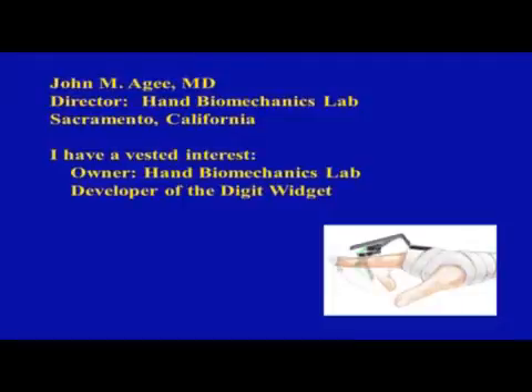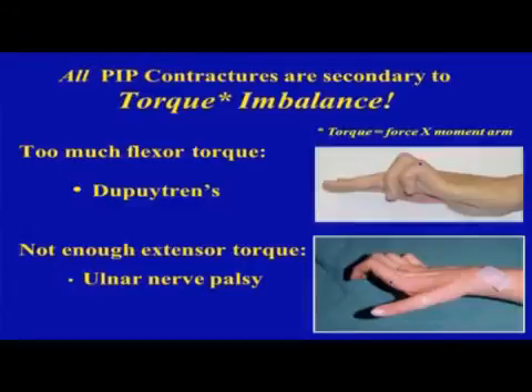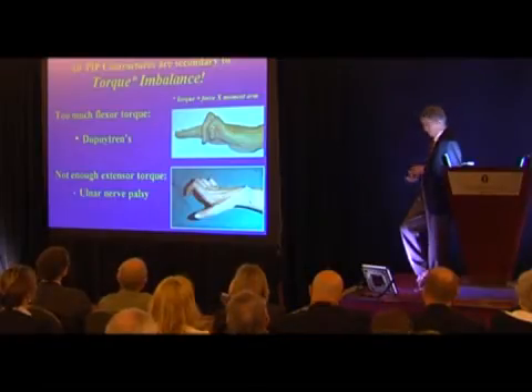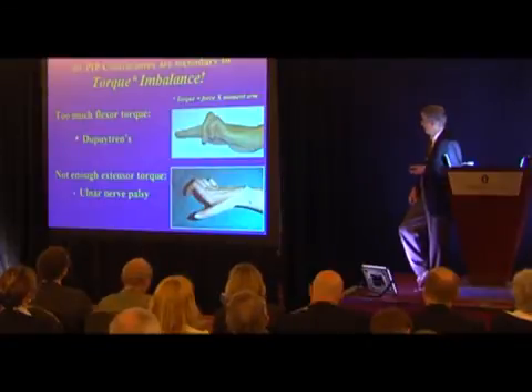Pretty much all PIP contractures are secondary to a torque imbalance. You've either got too much flexion torque, such as in Dupuytren's, or a variety of reasons why you have too much extensor torque, or a combination of the two. Torque is the product of the force on the extensor side multiplied by its moment arm to the axis of rotation of the joint. In Dupuytren's there's a very large moment arm on the flexor side for that Dupuytren's band and nodule.